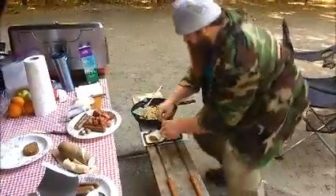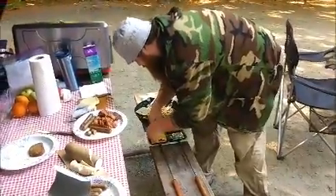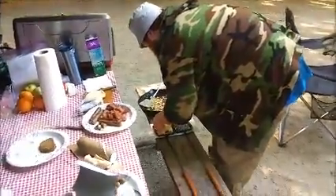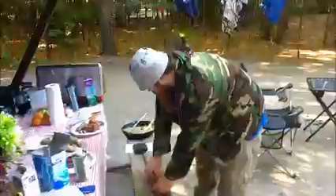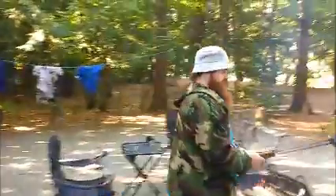We're going to fold it over in the cooker and just make sure that it seals up very nice on all sides. We're just going to close it up. We're going to take it over the fire and start cooking.